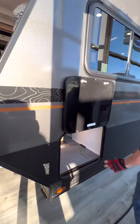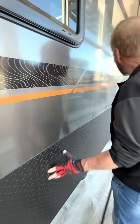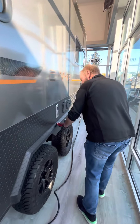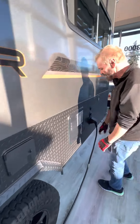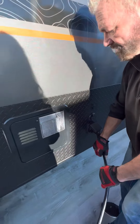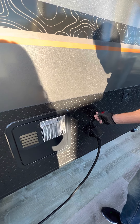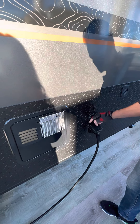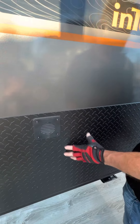This is all storage. By the way, this plating right here is all aluminum plating. Notice the aluminum grill work you get right here with the plating as well. 30 amp plug, additional solar plug-in right here, and cable TV. This is your vent for the battery system right here.